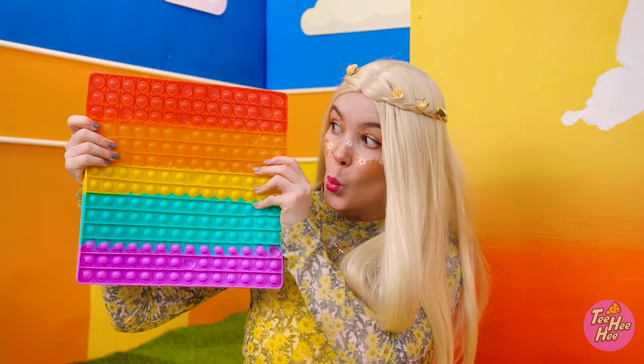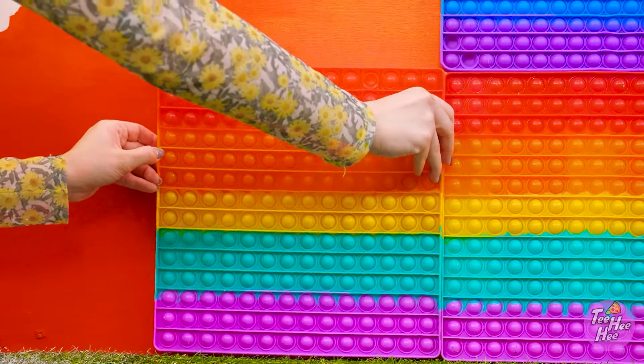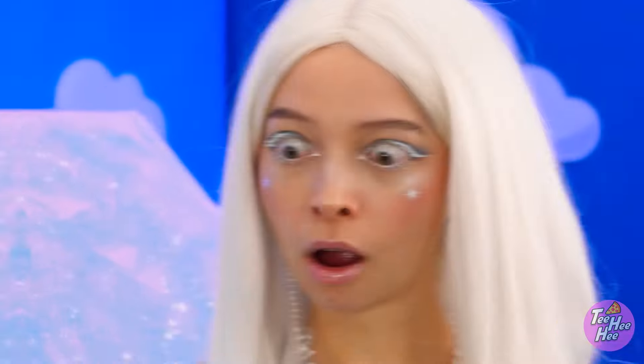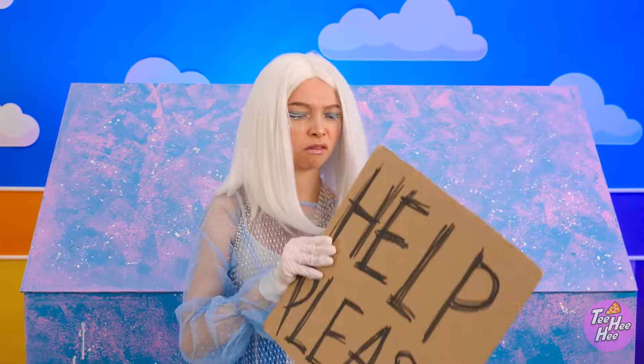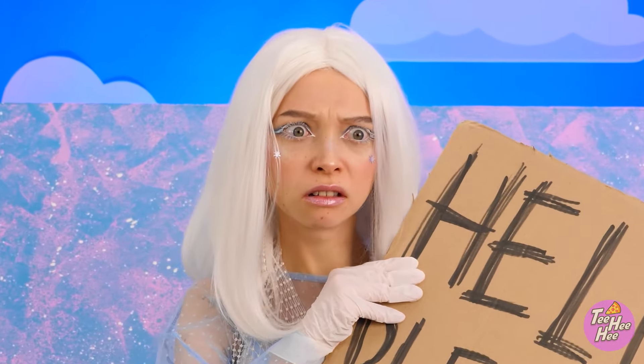Now I need a pop-it. This will add even more color. Who needs bricks? It looks good and it's fun! That's unbelievable! Ow! What was that?